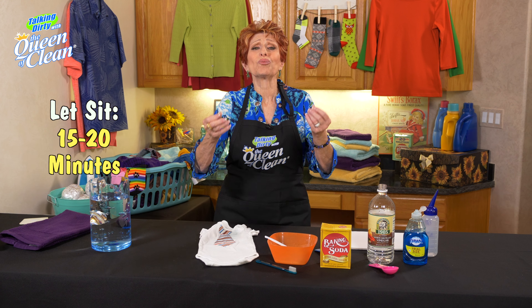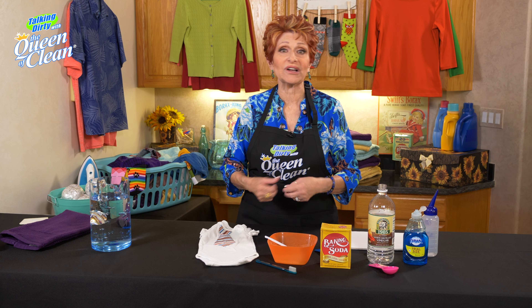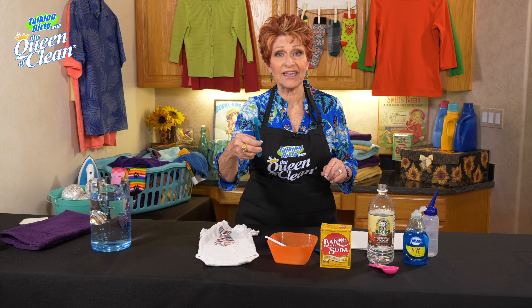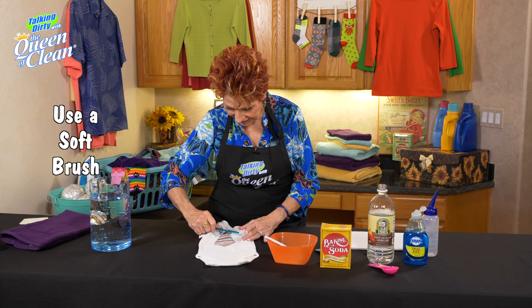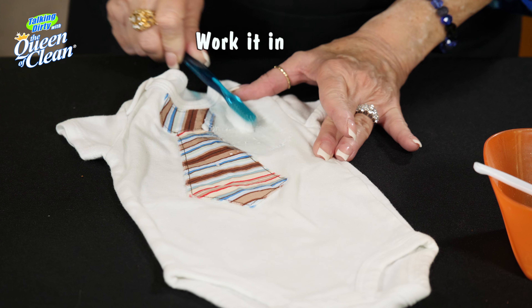Give it 15 or 20 minutes. Remember, if you're in the middle of something, you don't have to rush back. What I usually do is set a timer — I'll tell Alexa to set a timer for me — and then go back in about 15 or 20 minutes. Then you're going to take a soft brush. I use just a soft toothbrush, an old one, and you're going to work that in really well.